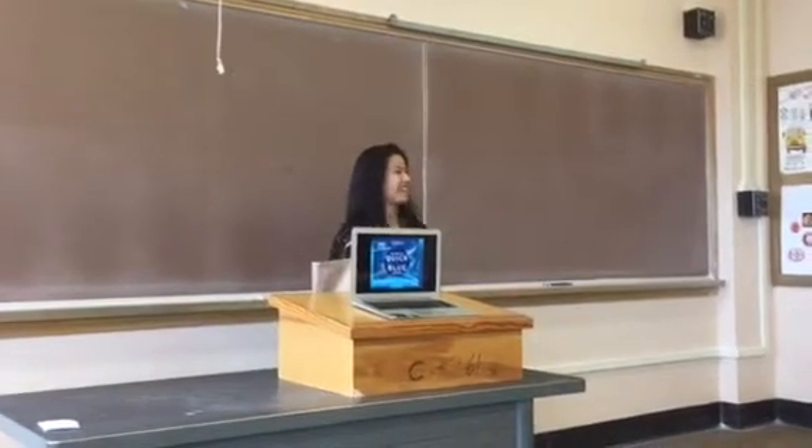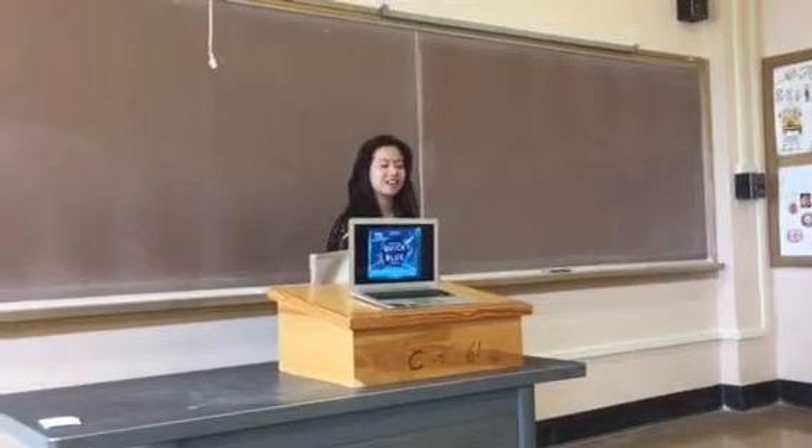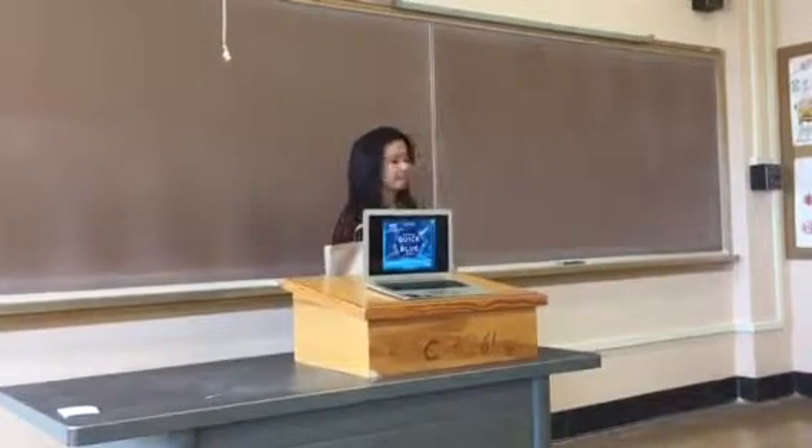I am a hairstylist. Today I am very excited to talk to you about how to make a highlight for your hair.